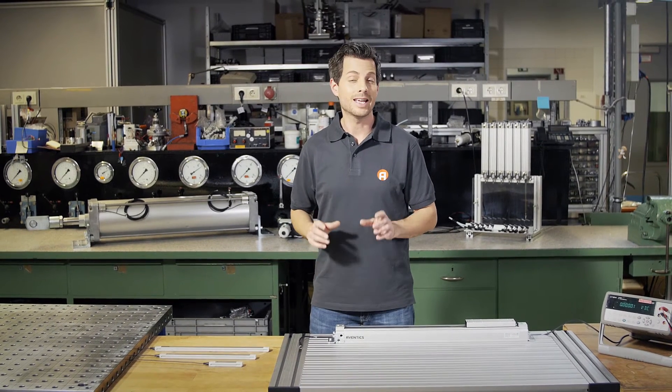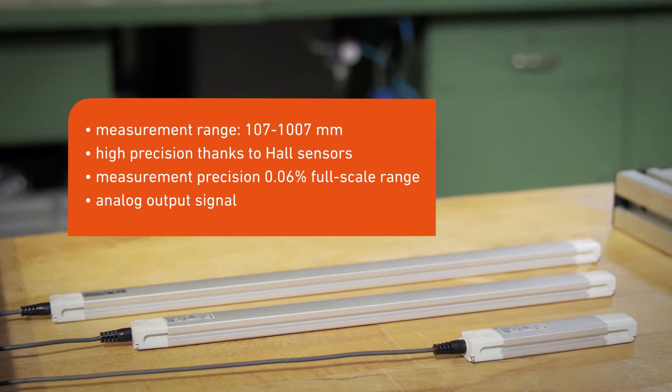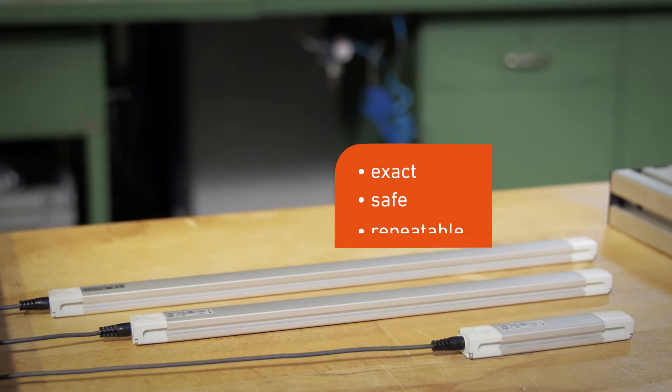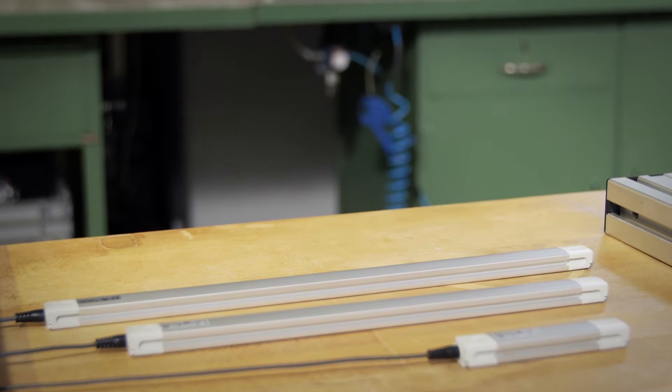Hello, it's me again, as always with practical tips for pneumatic applications. Our focus today: the SM6AL. The measuring sensor presented in this episode can detect long distances with a high-resolution linear signal. The same goes as for all other Aventix sensors — it reliably supplies exact, repeatable information on the piston position.